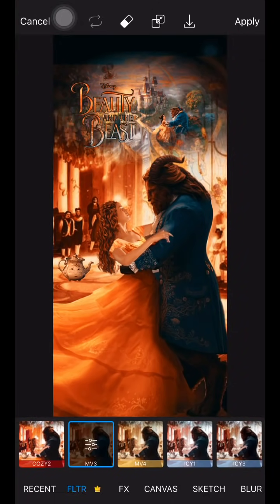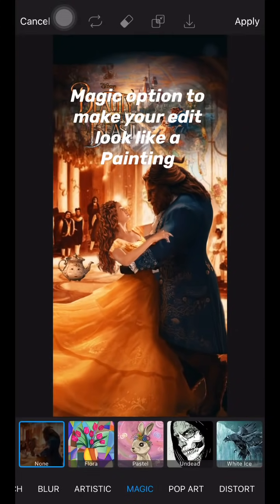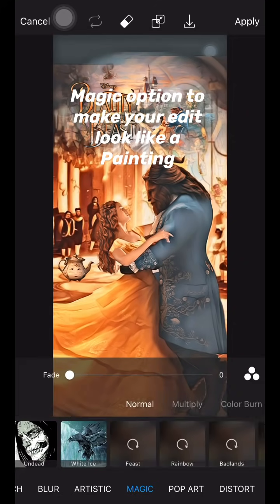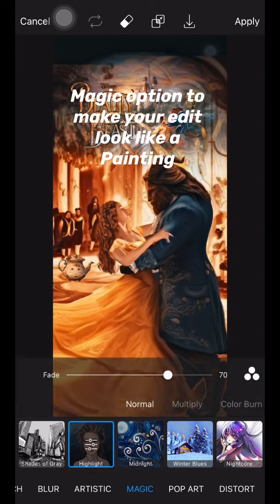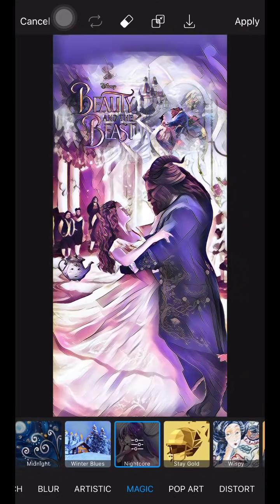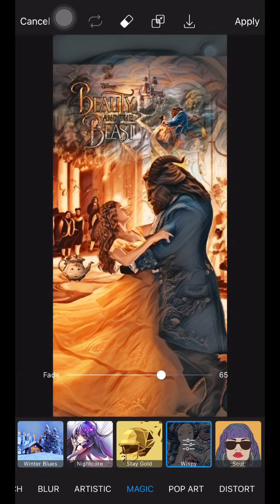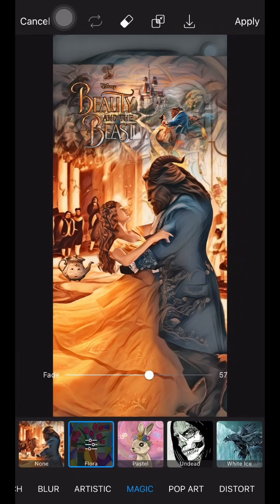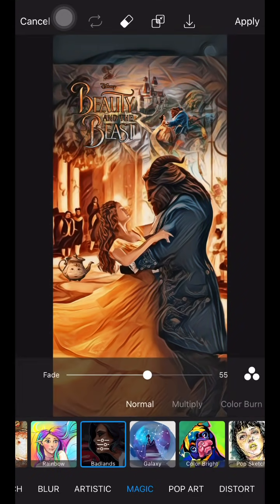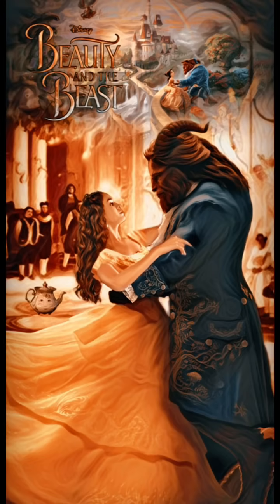Now for the part everyone wants to know: go to the magic option in the filter effects. There are different artistic effects you can apply to your edit to make it look more like a painting. This is what a lot of people ask me about — I use different effects in the magic option and this is what makes my edit look like a painting. Here is my final product from Pixart.